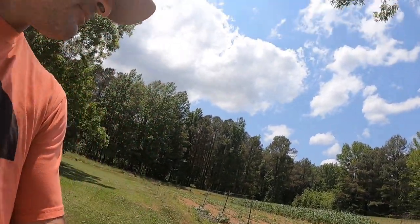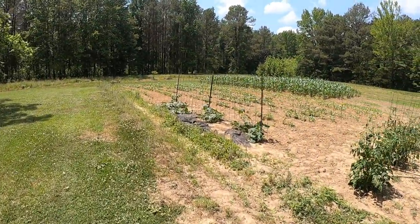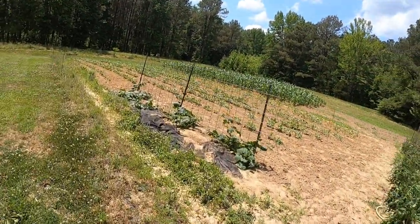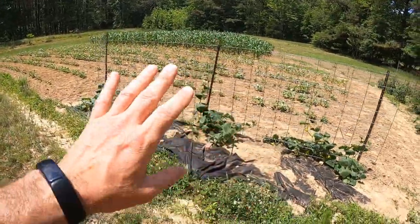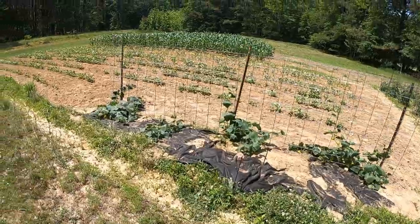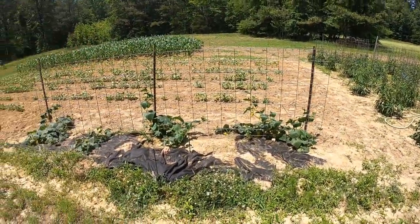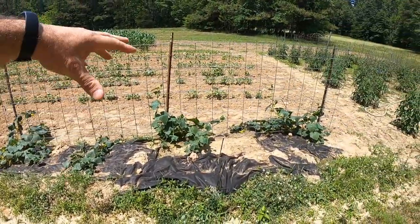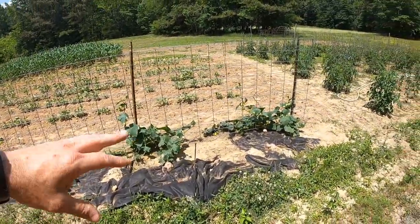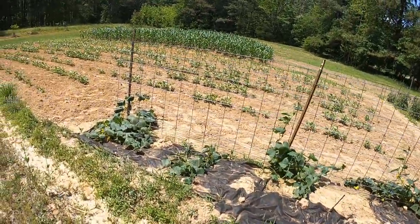First thing I'll show you is how I plant my cucumbers. I get this cattle panel with metal fence posts, tie the cattle panel off to those fence posts, and then plant my cucumbers on each side. As they grow, I point them to run up the cattle panel.